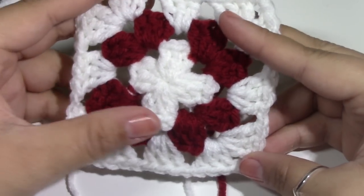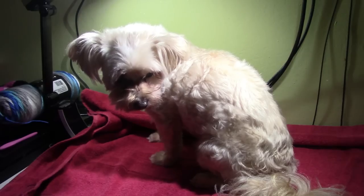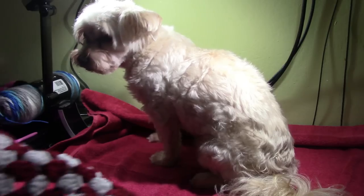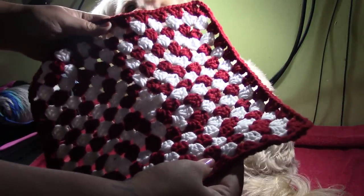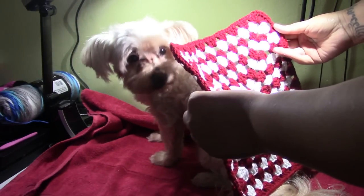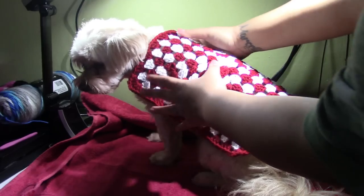I will be back as soon as I get the coverage that I need. I have Hazel right here and I quickly wanted to show you what you should be doing if you are customizing this for your dog. Maybe your dog is a lot smaller. I have finished my granny square that is now 10 rows. Place the granny square over your dog just like that to check how much coverage you want.